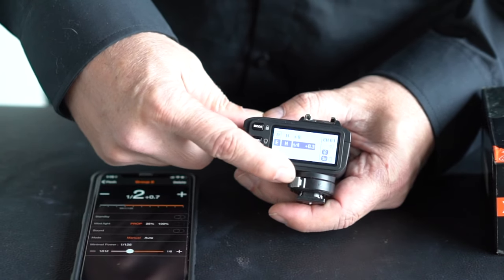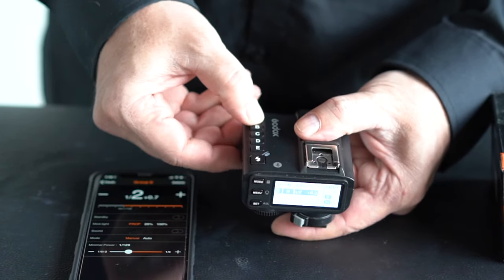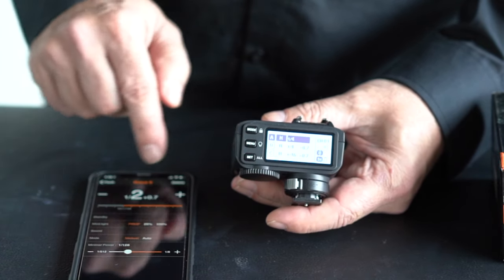The gimmick is there, but is it worthwhile? I don't think so. Don't buy it for the Bluetooth accessibility.